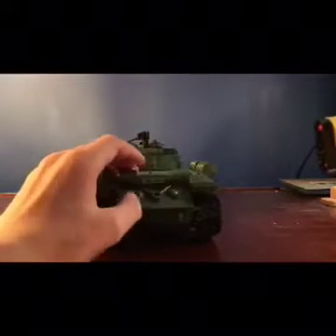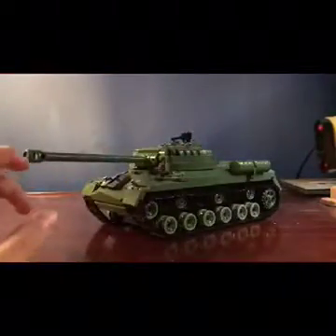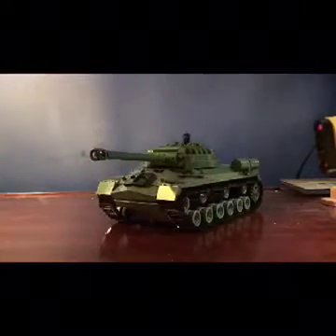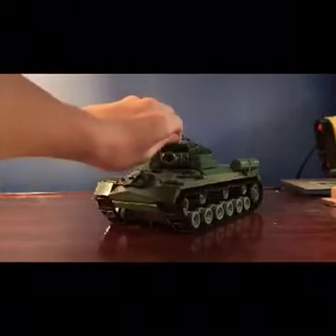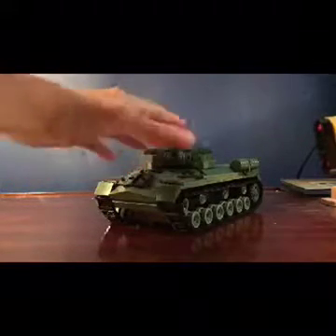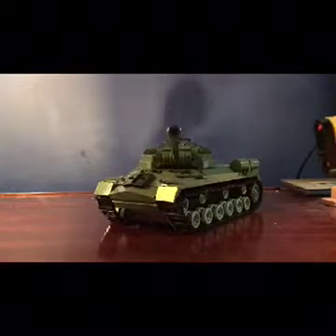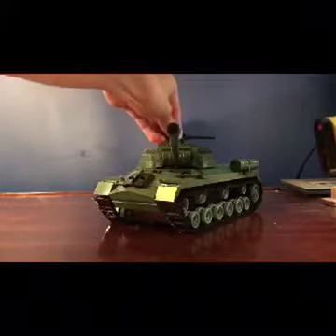If this video does well, I plan on getting the KV-2 and the IS-2, which are also Russian tanks. And if you've ever heard of the German tank called the Maus — it's like the biggest tank ever made. It's spelled M-A-U-S. It looks like it's pronounced 'mouse' but it's actually 'Maus.'